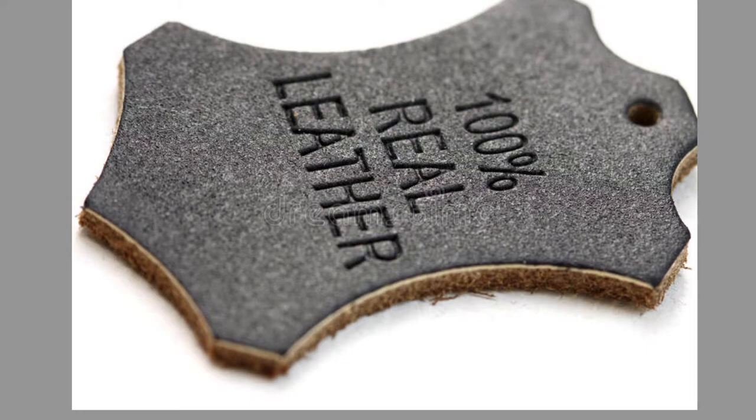What we have here is a very common label that indicates whatever you're buying or whatever you bought is leather. This label can give an indication of whether the leather is real or not.